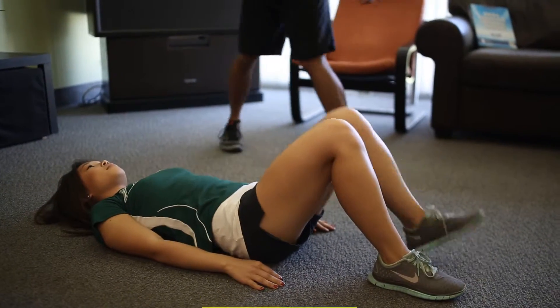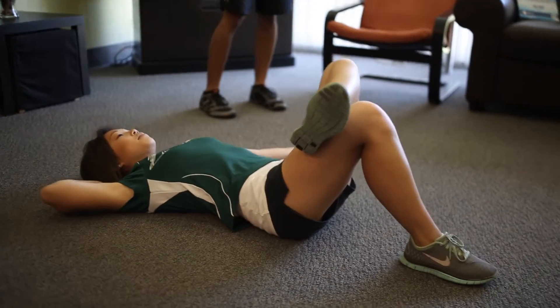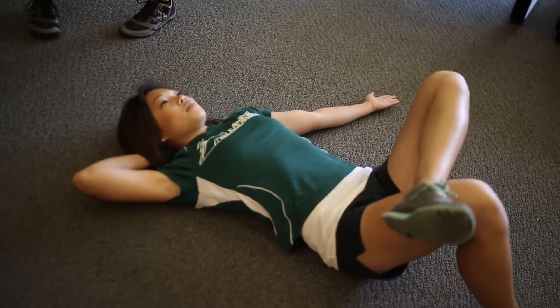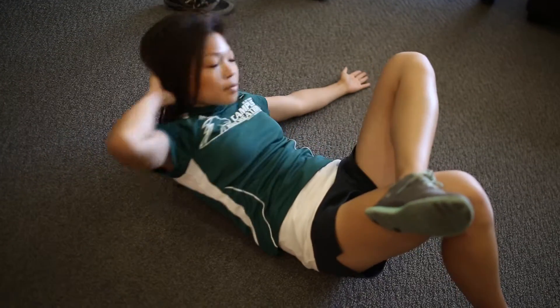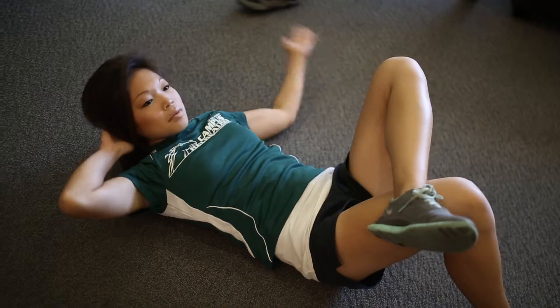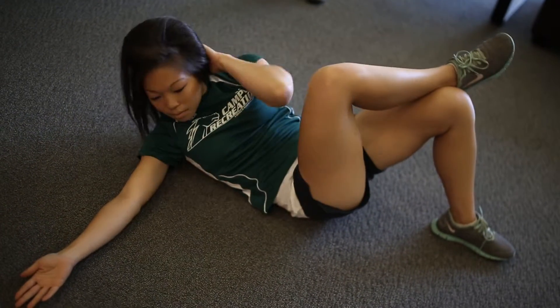Another one we're going to do is figure four. Here we're going to have one leg up on top of the other. In this form where we have the left knee up, you're going to have the left hand out and palm up, and your right hand behind your head. You're going to bring that right elbow to left knee. And then we can switch — left hand behind the head, right palm up, and right knee up.